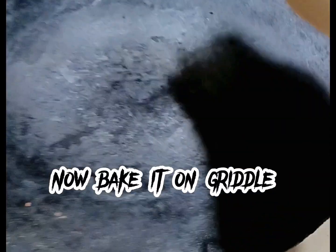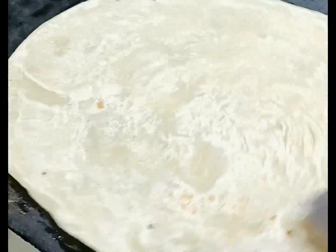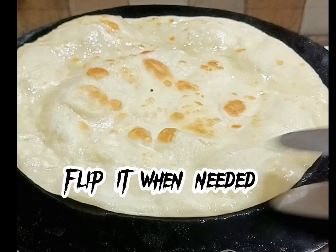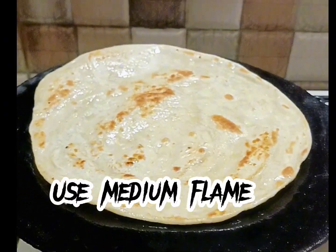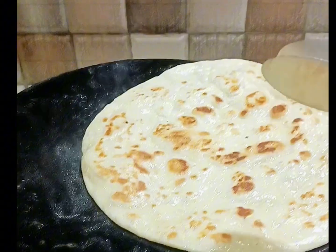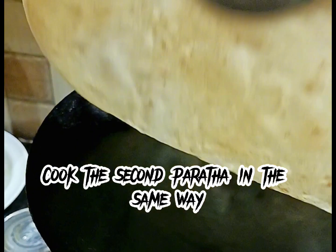Now bake it on the griddle for two to three minutes. Also apply two to three tablespoons of oil. Flip it when needed. Use medium flame.